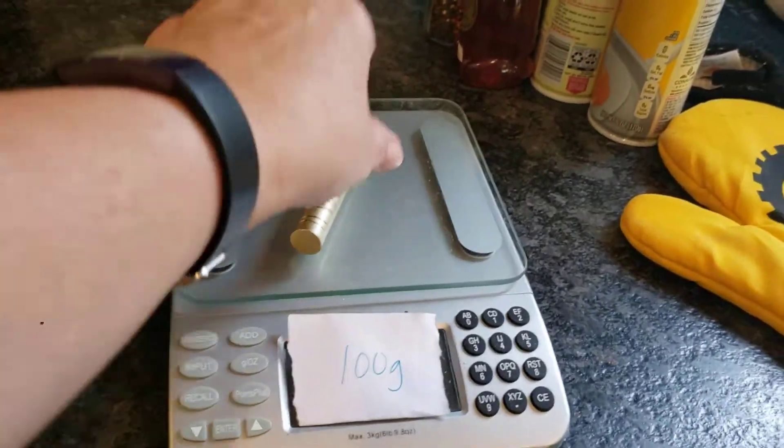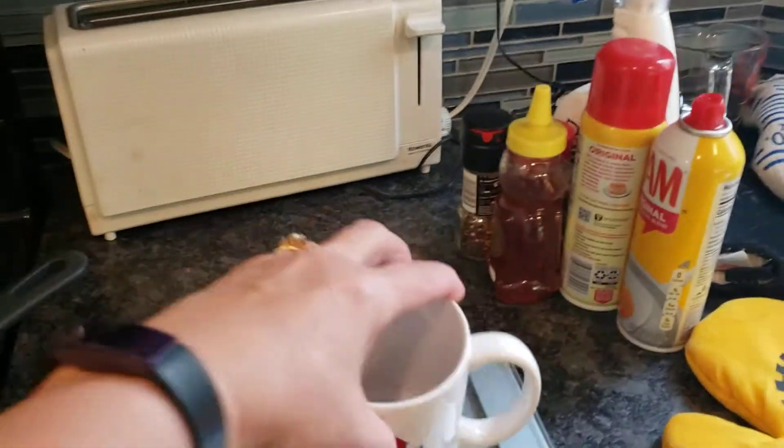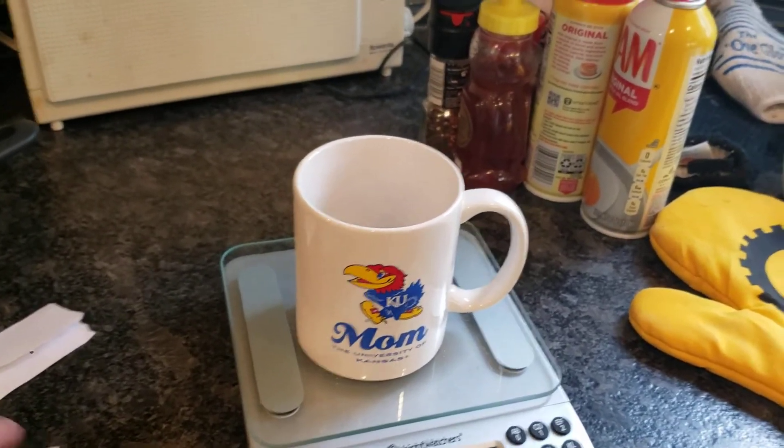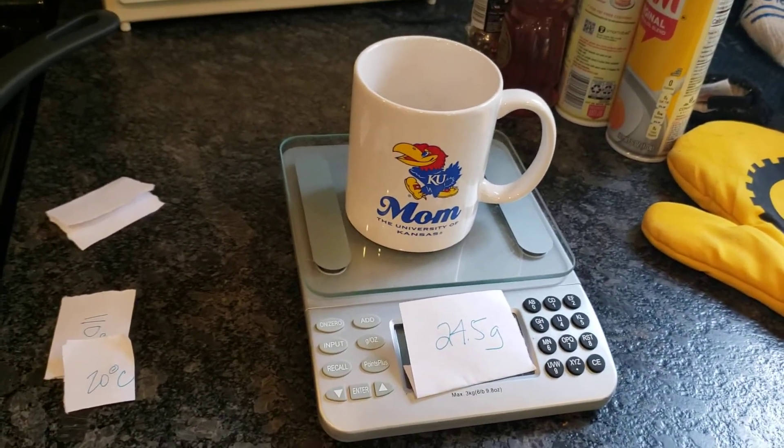Write it down. Now we're going to put it into the pan to heat up, and we're going to find the mass of the water in the cup. The mass of the water in the cup is 24.5 grams.